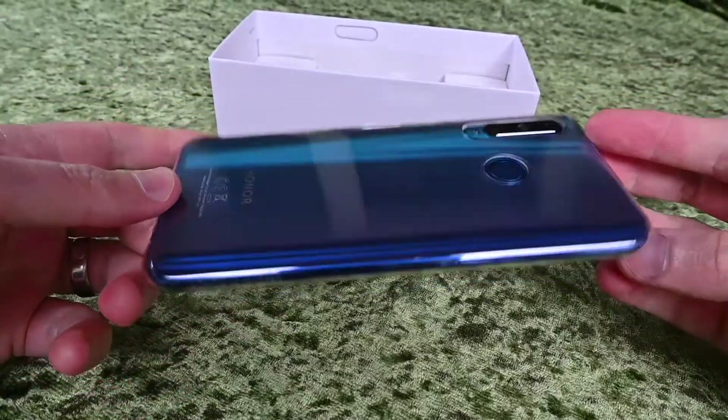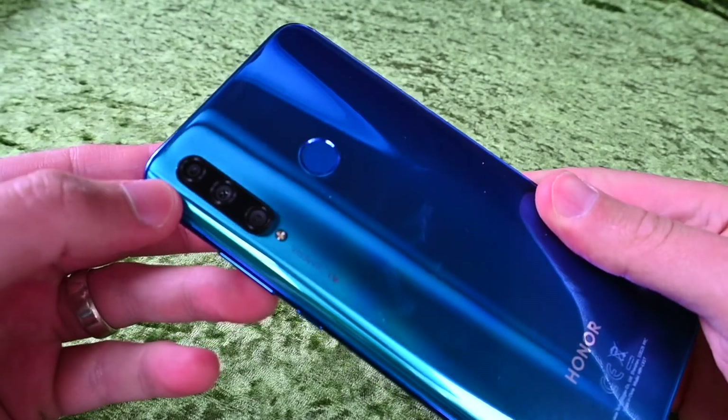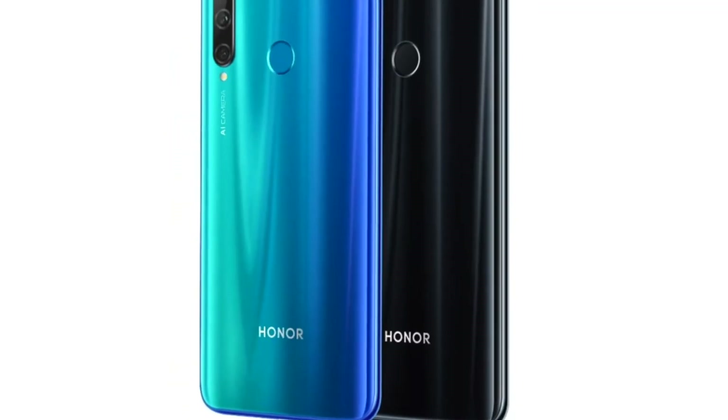If you have a bit more money and want to make some savings while stepping up, the Honor 20E is another great option. It has 64GB internal storage expandable to 512GB with a microSD card. Like the 9A, it comes in a selection of stunning color options. It also has a triple-lens camera, but with a slightly better 24 megapixel lens compared to the 9A's 13 megapixel. If the 6.3-inch screen on the 9A is a bit too big for you, the 20E may be a great alternative.